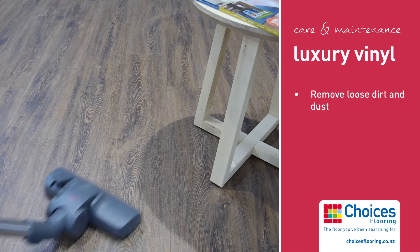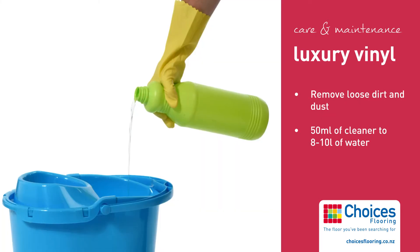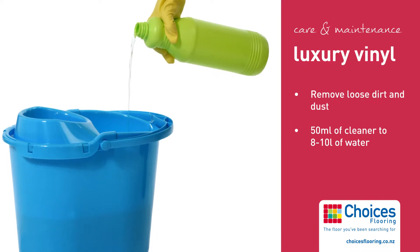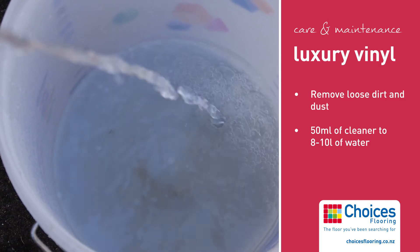With a soft sweeping brush or suitable vacuum, remove all loose dirt and dust. Add 50ml of approved cleaner for luxury vinyl floor coverings from your local supermarket or Choices Flooring store to approximately 8-10 litres of warm or cold clean water.